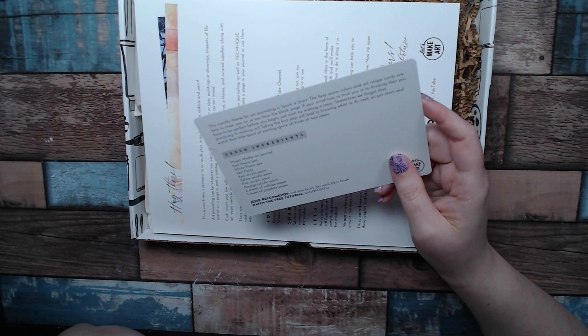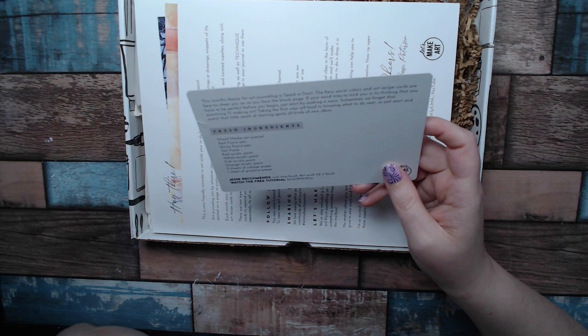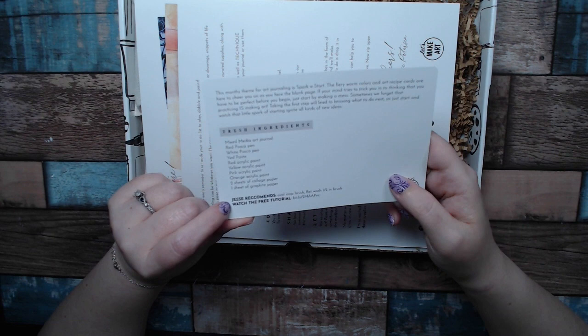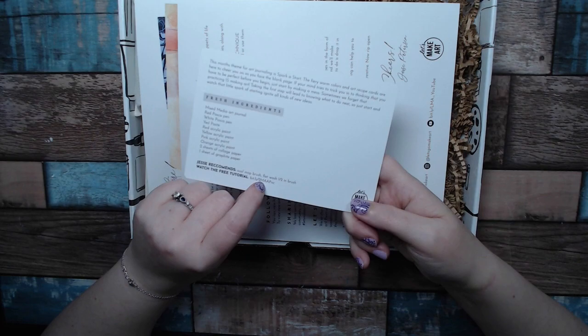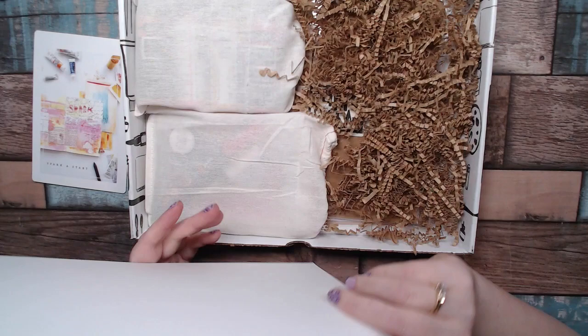The card reads: if your mind tries to trick you into thinking you have to be perfect before you begin, just start by making a mess. And that is so true with art journaling and mixed media — sometimes we forget that practicing is making art. Taking the first step will lead to knowing what to do next, so just start and watch that little spark of starting ignite all kinds of new ideas. Then there's a 'fresh ingredients' section listing what's in the box — Jesse recommends an oval mop brush, a flat wash, and a half-inch brush. It has the link to the free tutorials released weekly starting in February. This is the February box.